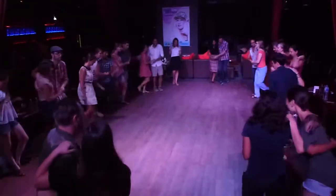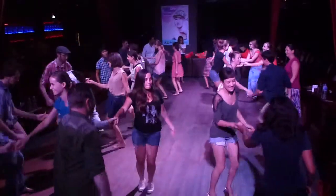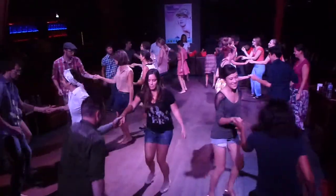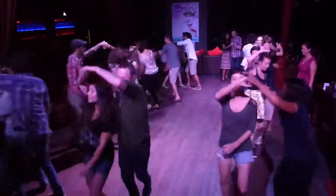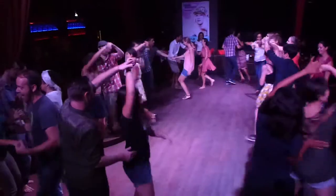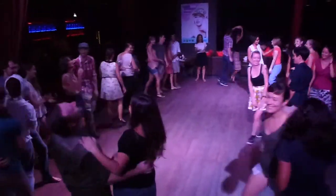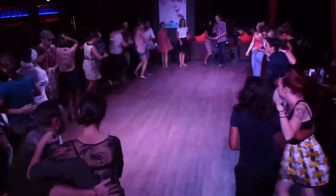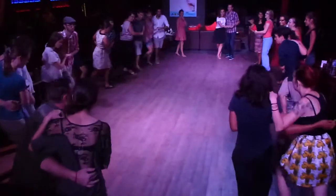And under our arms. Back step, in place, in place. And right side pass. And bring her home. And back step, hold. And back step, hold, pump. Five, six, seven, and send her out.